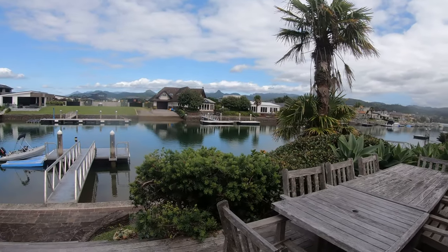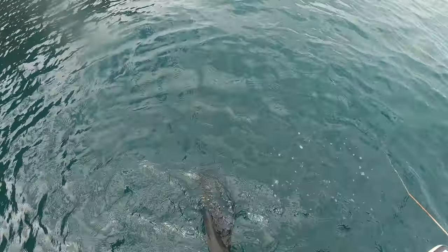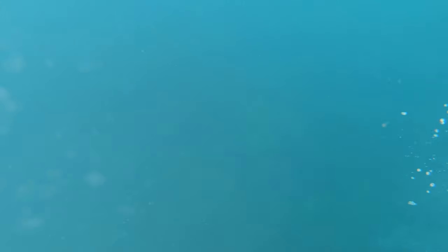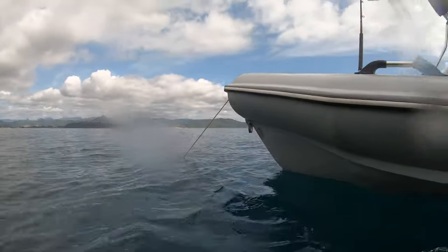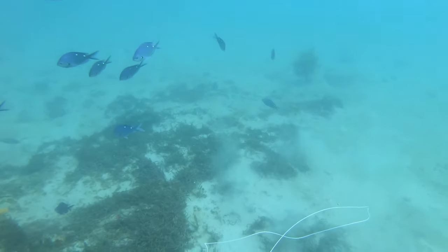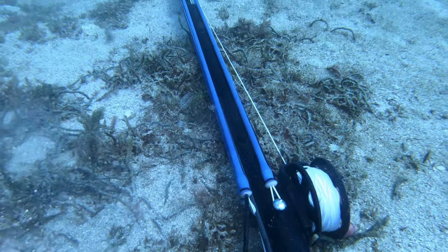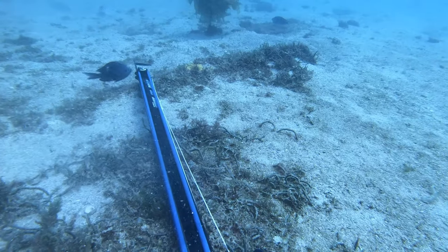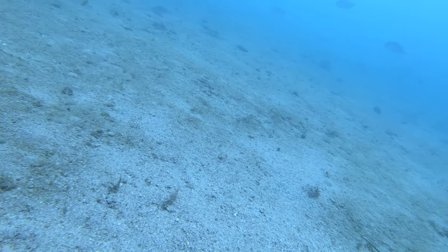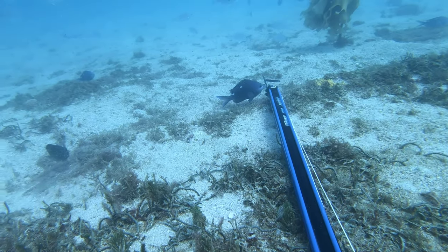Next trip was back out to Shoe with Zach. The viz wasn't as good as last time. Like last time there was a lot of snapper milling around, so we decided to chunk again. Doing long breath holds on the bottom, there was a lot of snapper pushing in, but nothing that was quite the size I wanted.